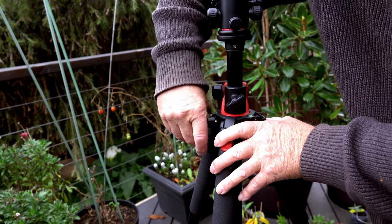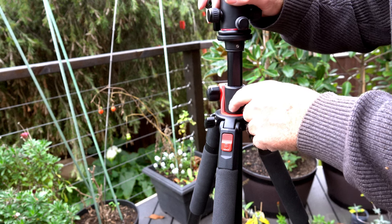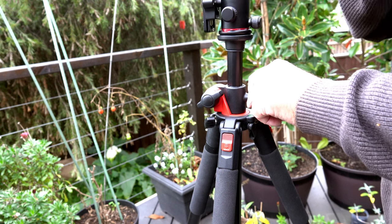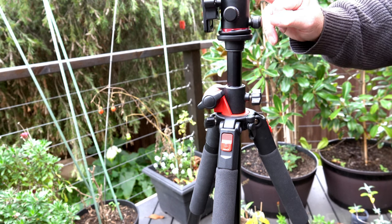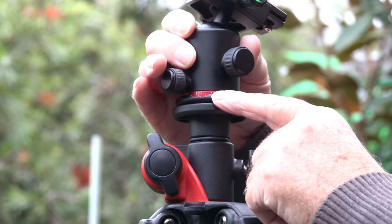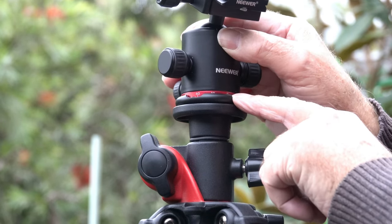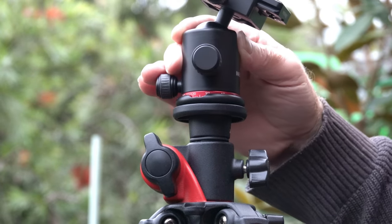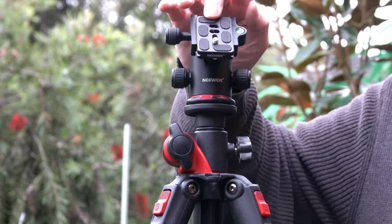The knob on the side acts almost like a fluid head — there's a bit of resistance when turning the whole mechanism, which should give you some nice smooth panning. All in all it works quite well. There are degree markings on the upper part of the head itself, which is handy because if you need to return to a particular position you can note it and lock it in. The tripod also comes with a locking plate that screws into the bottom of your camera.